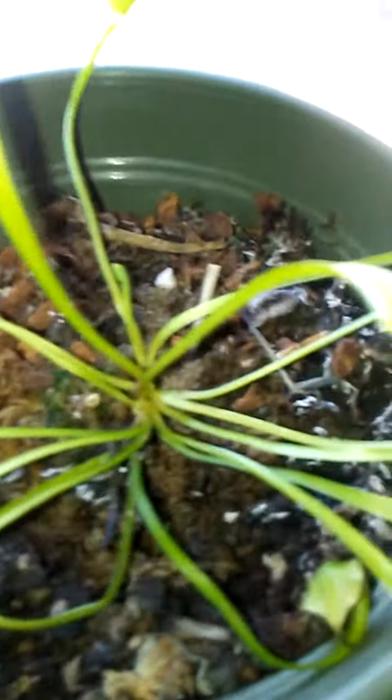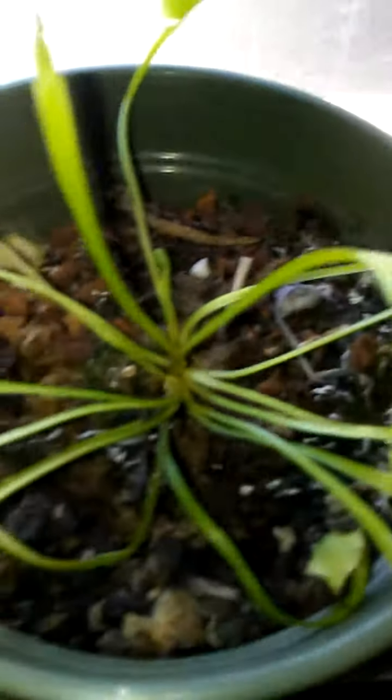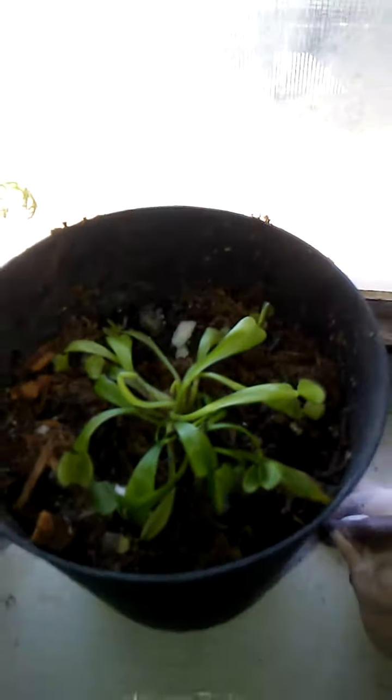Only use bottled water — purified, distilled, or spring water. At least purified or distilled, and get the soil really wet first. Make sure the soil in the pots is sphagnum moss — that's what I've got in here, along with a little perlite and wood chips.